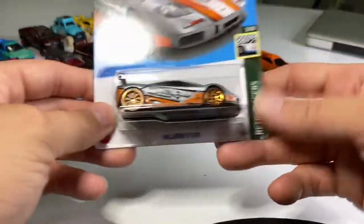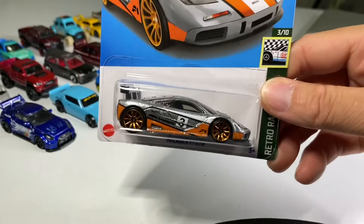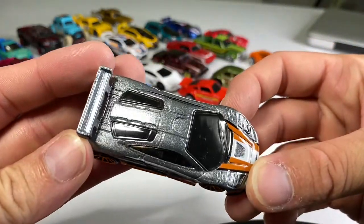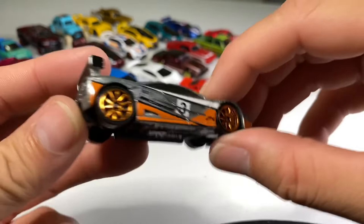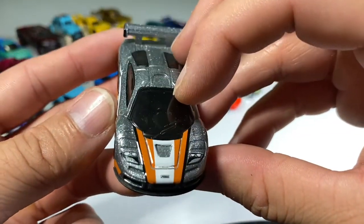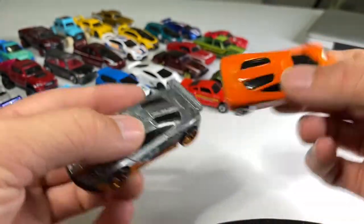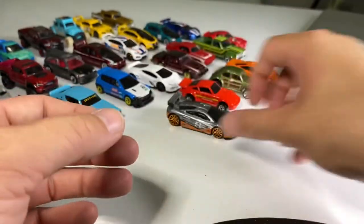And the last single card is this really cool McLaren F1 GTR — it's like the second F1 in this video. This is a very shiny metallic paint — I thought it was ZAMAC at first, but no. Beautiful copper tin spokes. It does have headlights. Let's compare it to the regular model — which one is your favorite? Let me know down below.